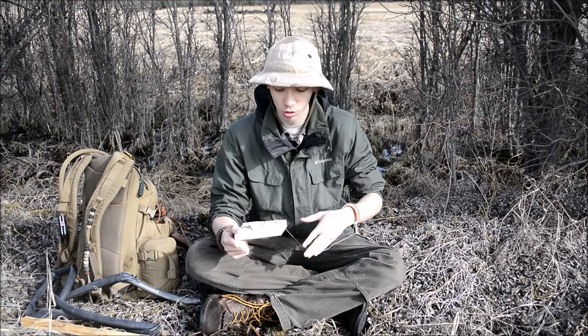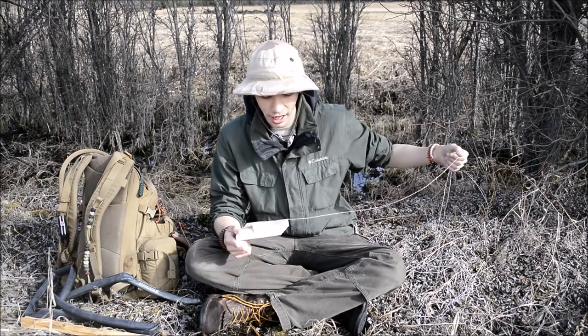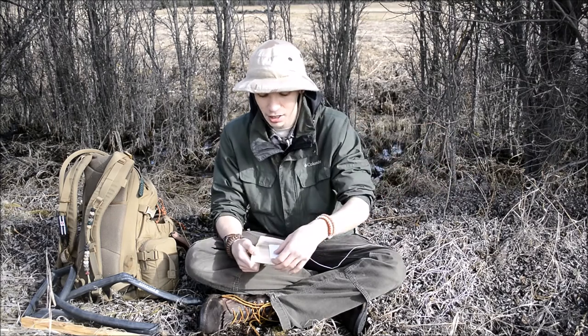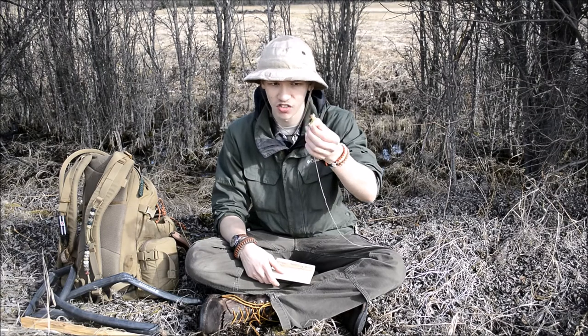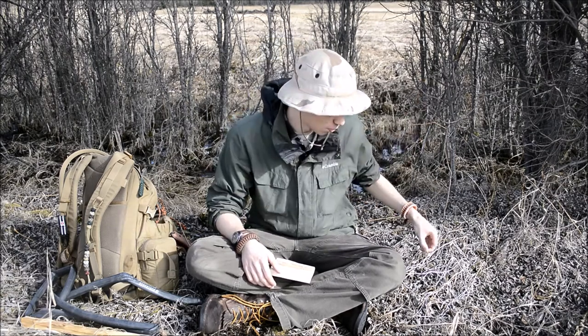In case you guys are wondering what this actually is, this is one of the inner strands of paracord, and I'm just going to be using this for the fishing line. And this piece of notepaper here is actually just to protect this fish hook that I made. When we get finished here, I'll show you guys more closely how I made this fish hook and this fly that is on it — it's actually a pretty cool thing.